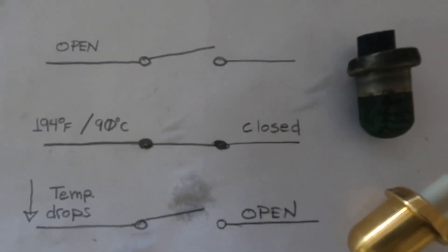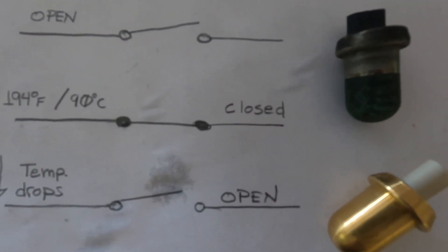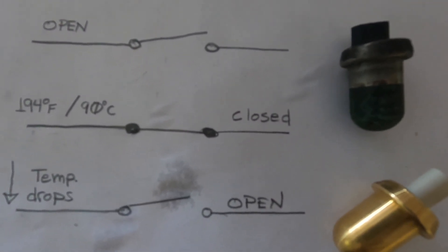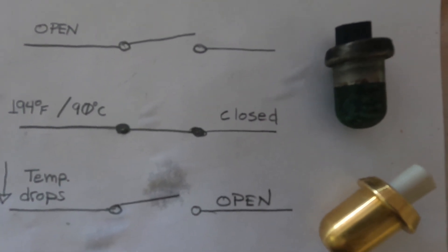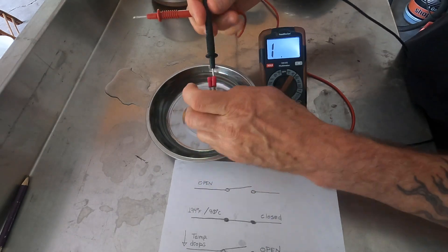We have the old one and we have the new one, and I'm going to show you really quick how to test it. This test is a simulation of the operating conditions — we add hot water from our stovetop, and that closes the switch when it gets to temperature, then cools off and opens back up again. So here's the old one; we're going to go ahead and test that.